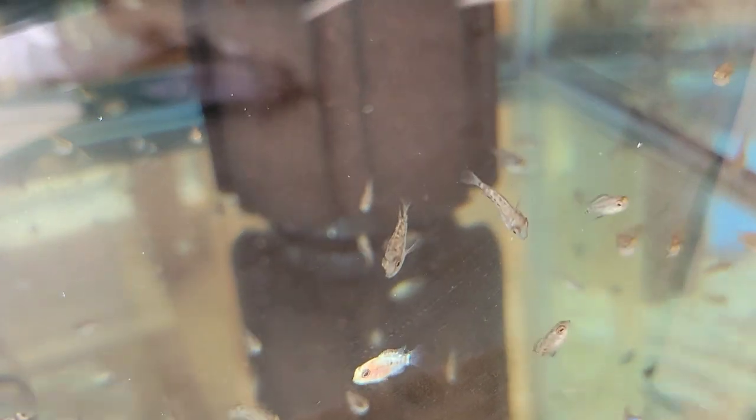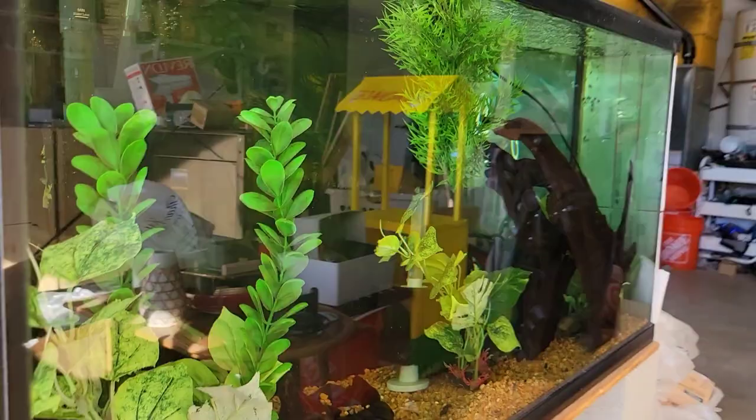Down below is the youngest batch of carpintis fry from my big pair. I'm trying to get out of the glare for you guys. These will be available down the line — we have multiple batches that are bigger than this one.